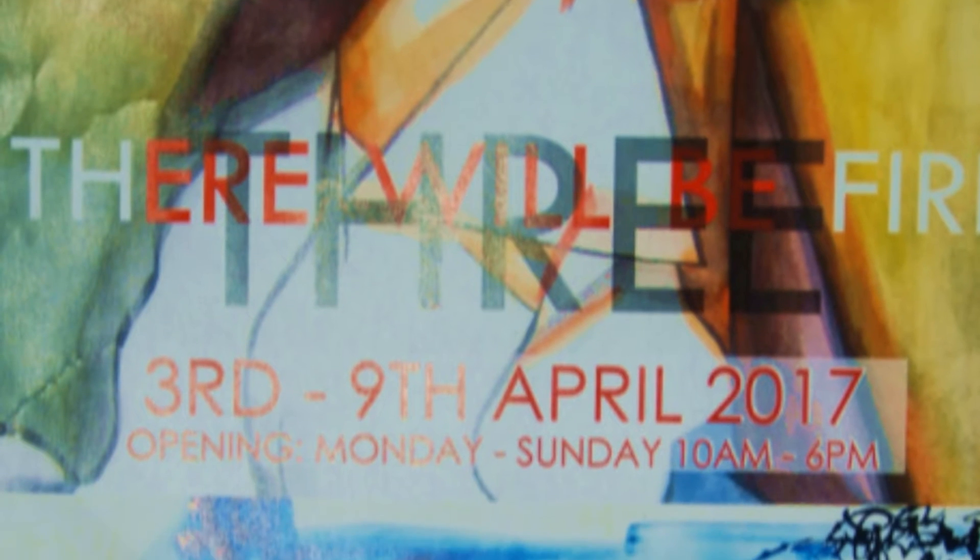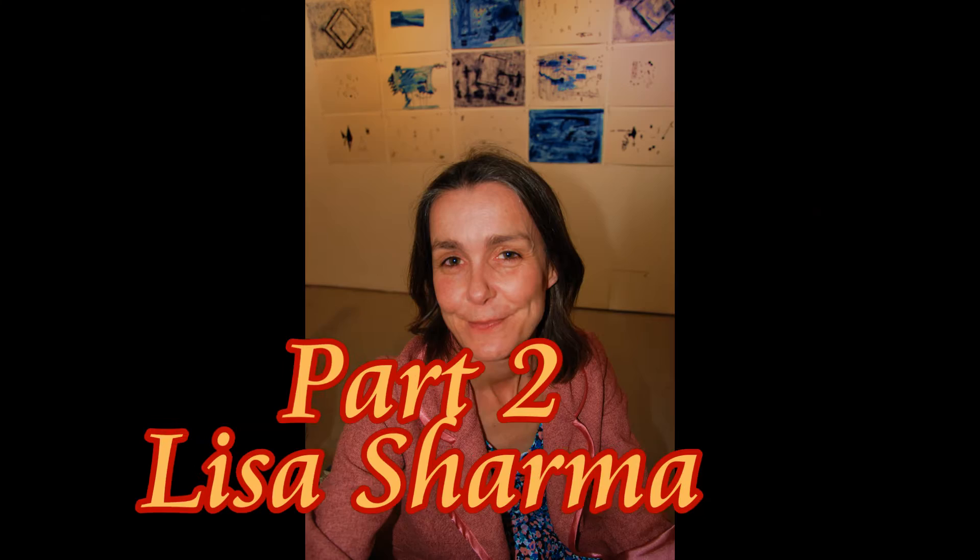From the 3rd to the 9th of April 2017, the Bass Gallery London presents There Will Be Fire! Three London artists — Elisa Sharma, you can find her on Facebook.